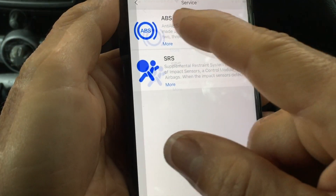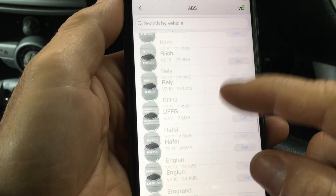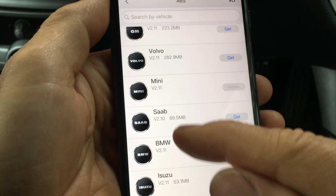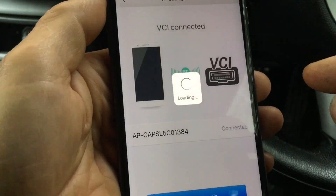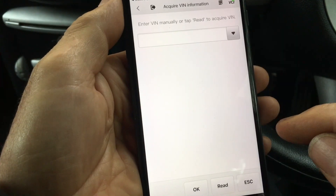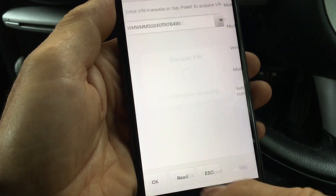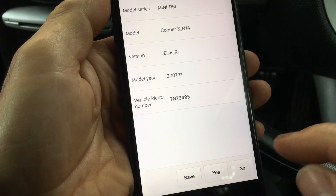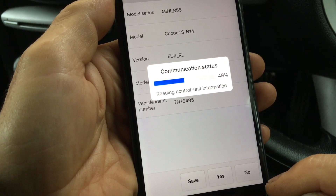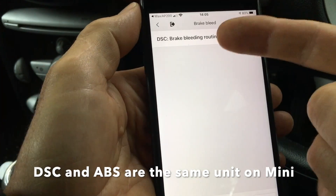Let's see what features we've got for ABS on this car. You can see here a huge list of makes of vehicle — you basically install additional bits of software. We're going to go into MINI. Automatic selection requires a VIN number to do a lookup of what features your car has got. The software will automatically read the Vehicle Identification Number and then identify the vehicle. This is the sort of thing your cheap OBD2 dongle won't do — they generally don't talk to the additional modules like the ABS. So that is an advantage.